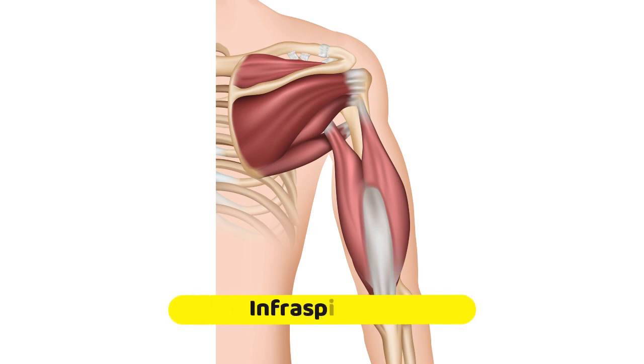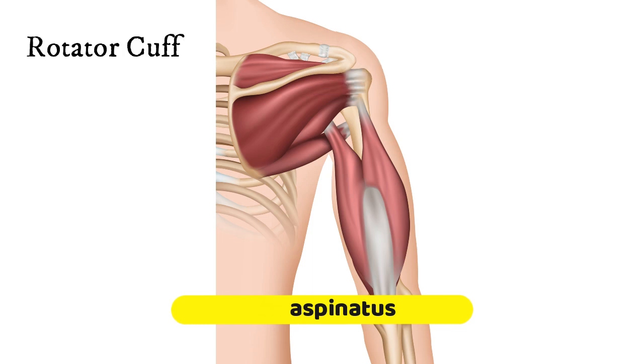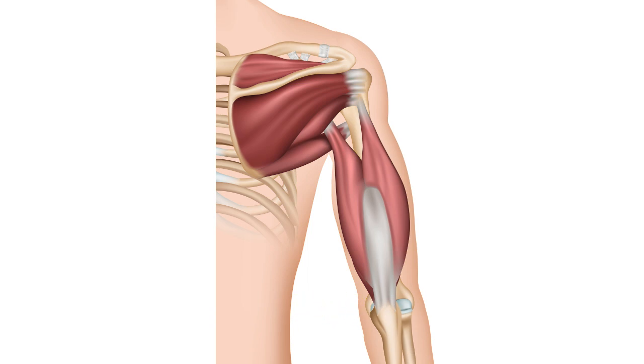The infraspinatus muscle is a small muscle that belongs to what are called the rotator cuff muscles of the shoulder. It is found below the spine of the scapula, or the shoulder blade. It attaches to the inner edge of the scapula, runs across, wraps around, and attaches to the outer edge of the humerus, which is the main bone of your upper arm.